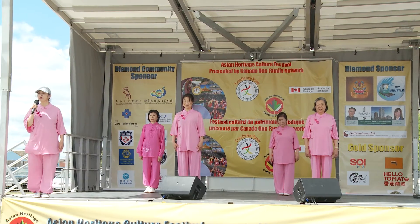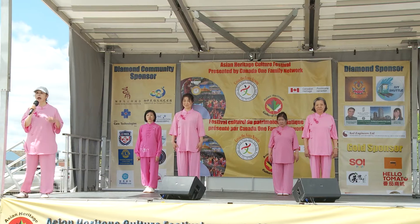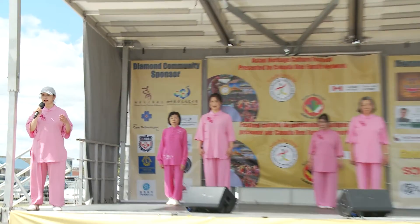This exercise is called Dao Ying Yang Shen Gong. It's combined with Chinese medicine and yin and yang together. The most famous one is called Ba Duan Jing. So right now we can follow them to move your body together.